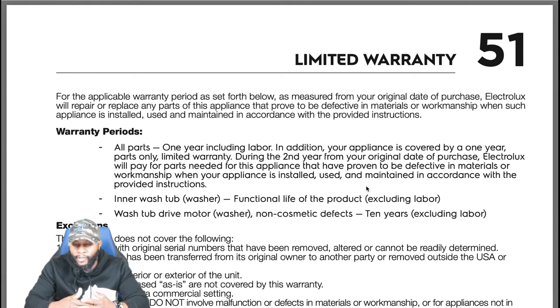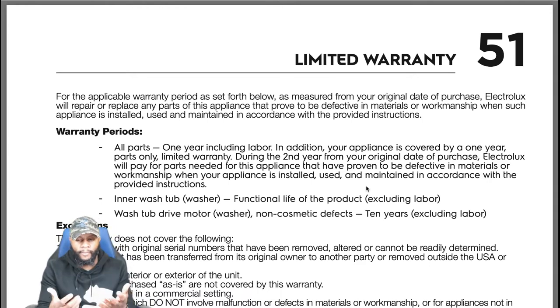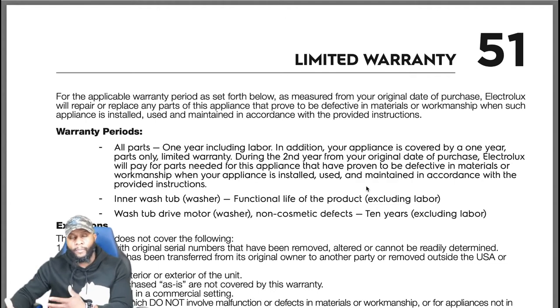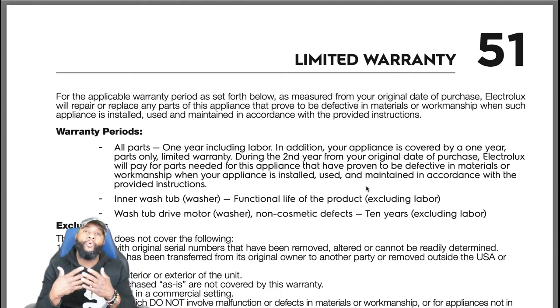During the second year from your original date of purchase, Electrolux will pay for parts needed that have proven to be defective in materials or workmanship when installed and maintained per provided instructions. So: first year covers parts and labor; second year covers parts only and you pay for labor yourself. Labor costs vary by company — currently ranging roughly $150 to $200 — but either way they're saving you money on parts.